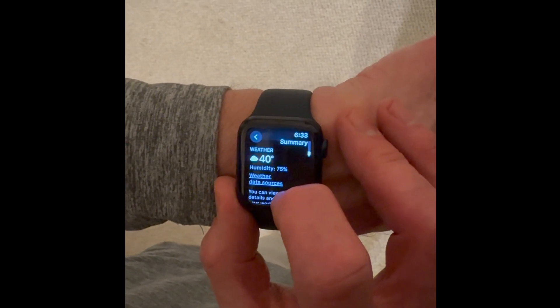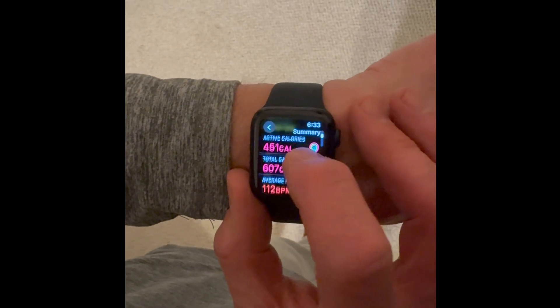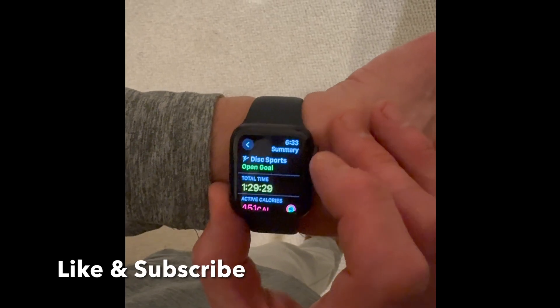This tells me the weather was about 40 degrees and cloudy. It was actually a great day for playing disc golf. Pretty cool that you can log that as a workout.